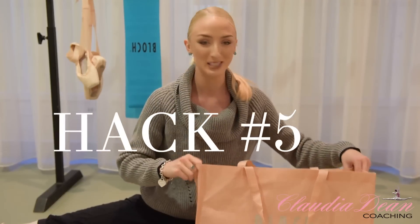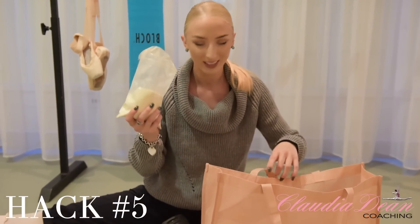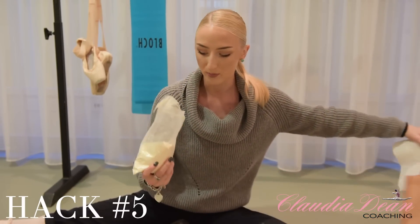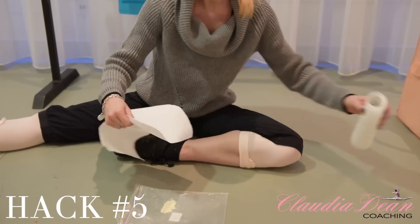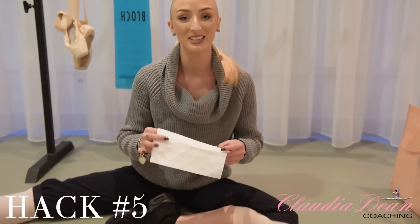Hack number five. Let's go into my bag of tricks and I'm going to get some rosin and also some paper towel. This little hack is to dust your pointe shoes with rosin instead of calamine. Calamine definitely 100% makes your shoes go funny when it dries — it pulls you back from pointe. So I'd really recommend you use rosin instead of calamine.